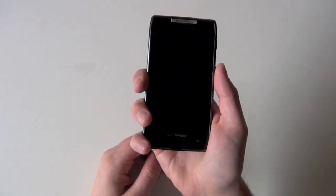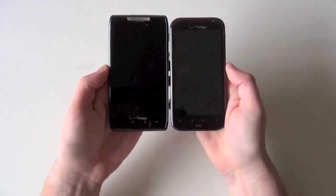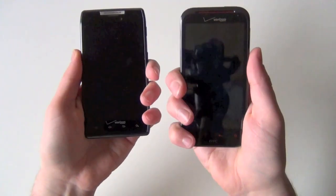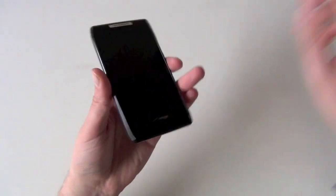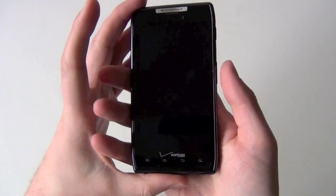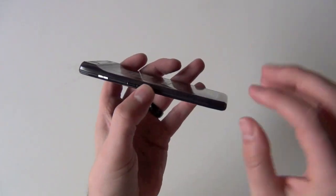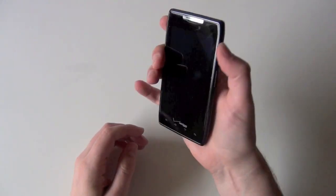This phone definitely feels wider in your hand. It doesn't feel uncomfortable by any means, but it's definitely wider. It's sort of tough to tell on camera which one's wider, but you can tell the Droid Razr's wider — just holding it in hand you can definitely tell the difference. The ReSound is completely round and smooth, and the Razr is sort of boxier — not that it's sharp and going to hurt your hand, although it is a Razr, so that would be sort of funny. It's incredibly light — obviously it's one of the world's thinnest smartphones, I believe 7.1 or 7.2 millimeters thick.